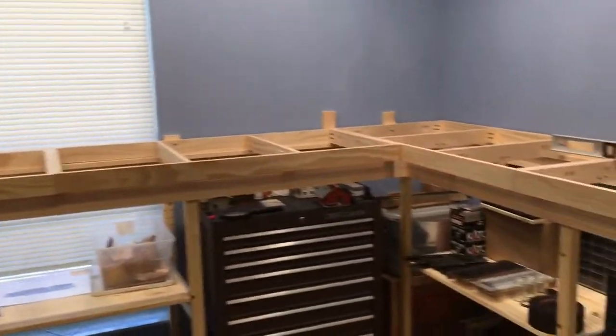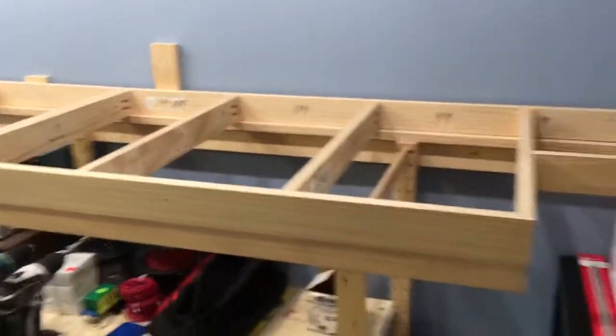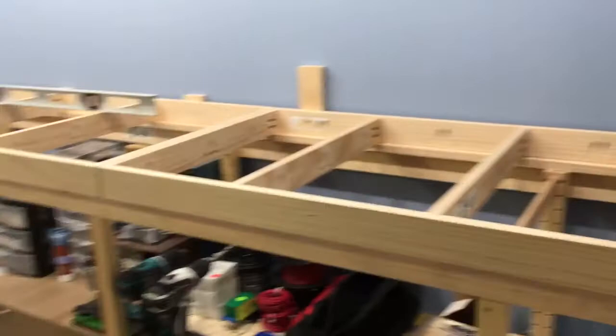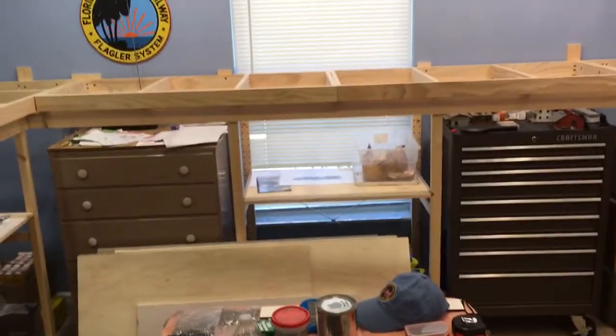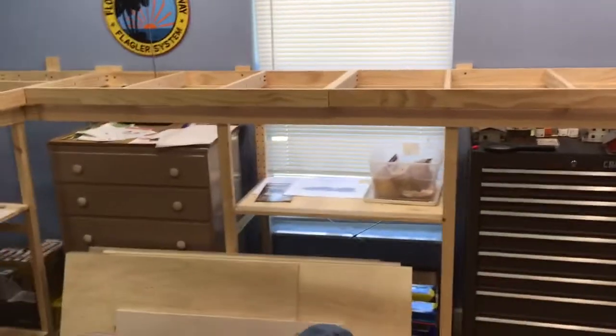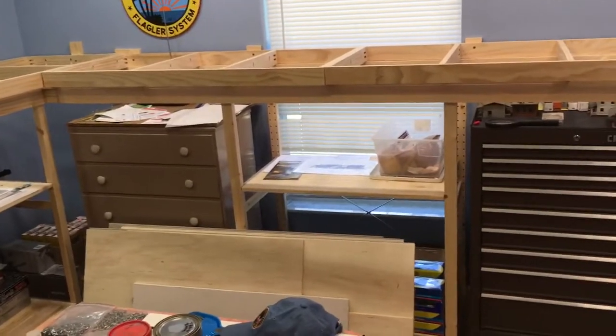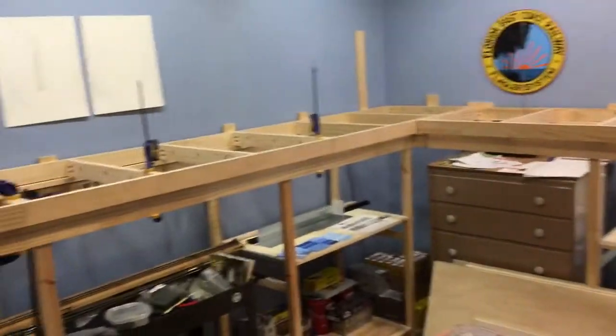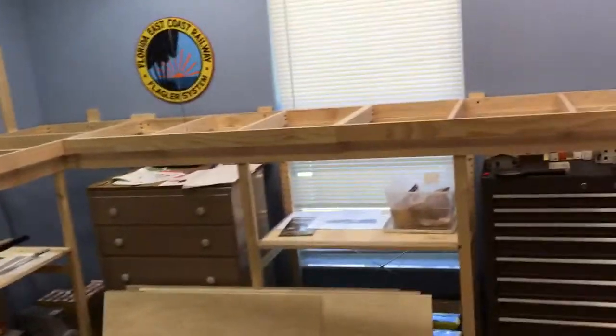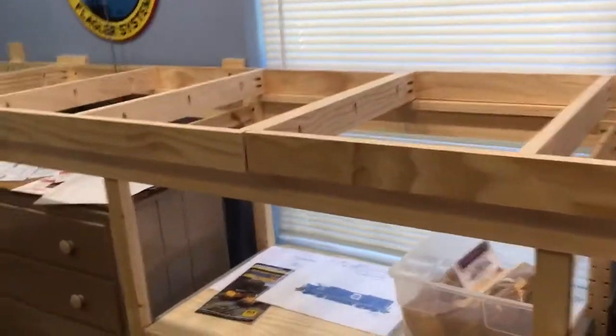In my next video I will probably have this center section in here, which is not here at the moment. It's going to come right down the middle — it'll be a peninsula. I've got that on order. Hopefully in the next video I'll have the plywood and the homasote on top of it — half-inch plywood and half-inch homasote. There are some pieces that are cut already.